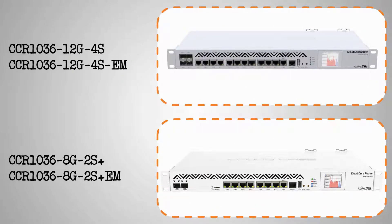In terms of appearance, the CCR1036-12G4S and its EM version come with four SFP ports, 12 gigabit Ethernet ports, a serial console, a Type-A USB port, and an LCD. The CCR1036-8G2S+, together with its extended memory version, comes with two SFP+ ports, a microSD memory card slot, 8 gigabit Ethernet ports, a serial console, a Type-A USB, and an LCD.